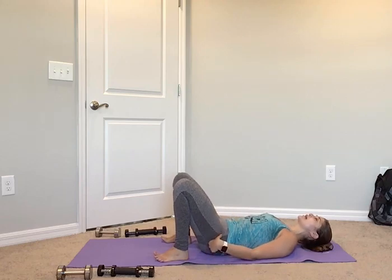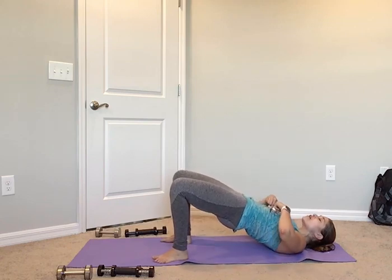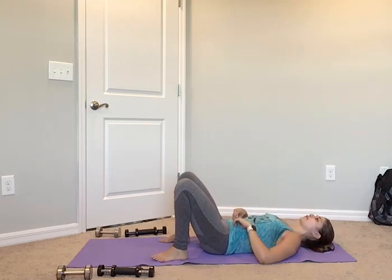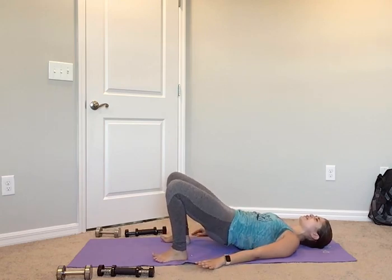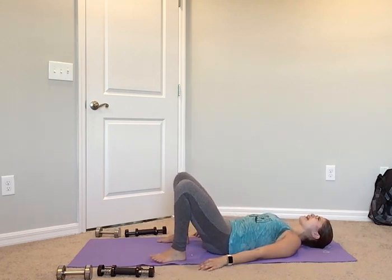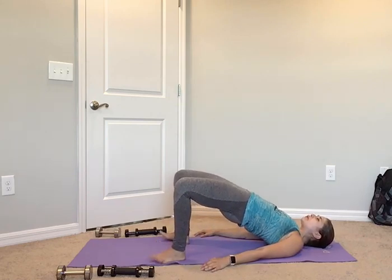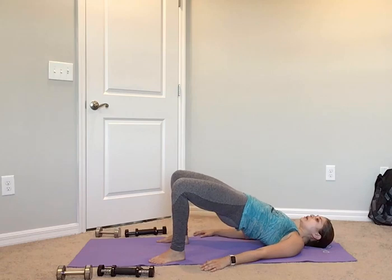We're going to go for bridge — starting with that pelvis, you're going to peel up: 2, 3, 4, pressing up on top of those shoulders. Then come down: 4, 3, 2, 1. We start slow in a four count — in 4, 3, 2, hands by your side, here you go. Up: 4, 3, 2, 1. Down: 4, 3, 2, 1. Up: 4, 3, 2, 1. Again: 4, 3, 2, 1. Down: 4, 3, 2. One more slow — up: 4, 3, 2, 1. Down: 4, 3.